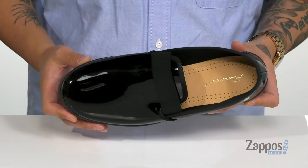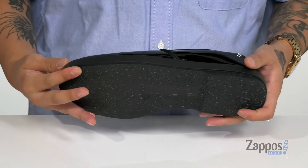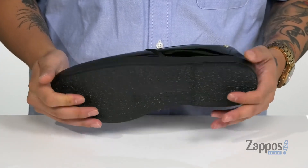Perforated detailing throughout the footbed is gonna help provide added breathability. The shoe itself has a sturdy build and sits on top of a textured synthetic outsole. Stand out from the rest when you're rocking these stylish leisure shoes from Rivieras.